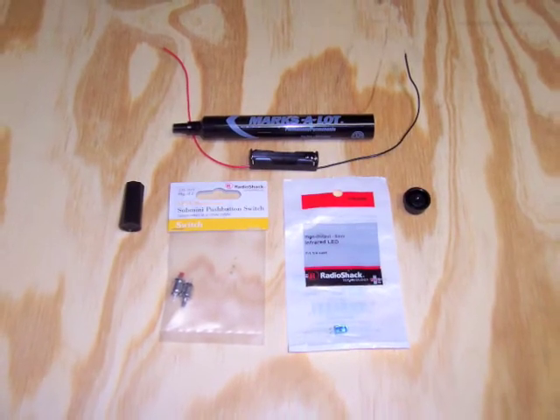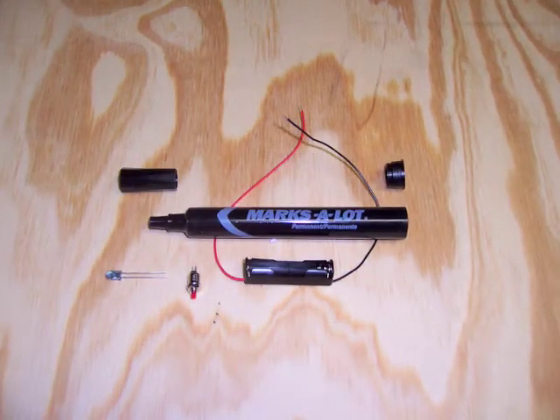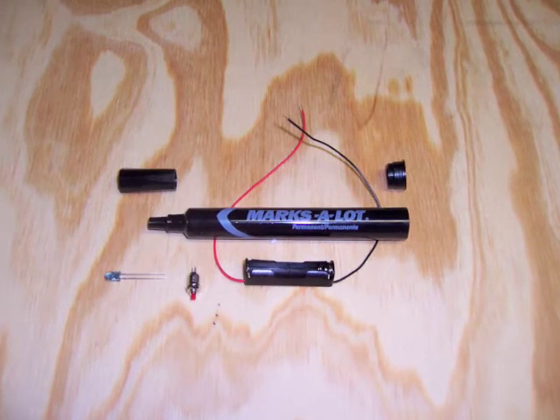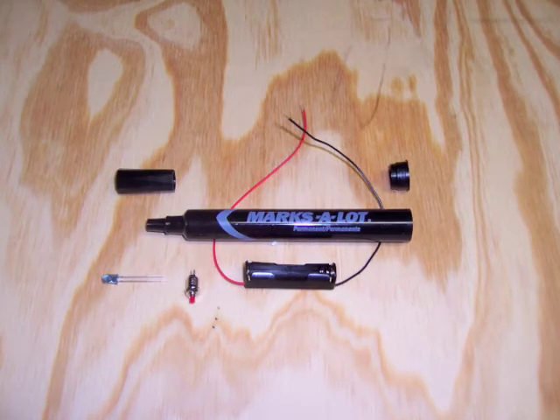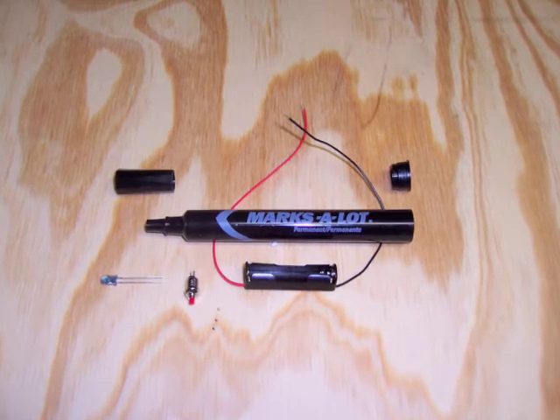All the parts you need are available at your local Radio Shack. From left to right below the pen there's an infrared LED, a 1.5 volt LED switch, and a battery holder. In this case I'm using a AAA battery holder because it fits nicely inside the pen.